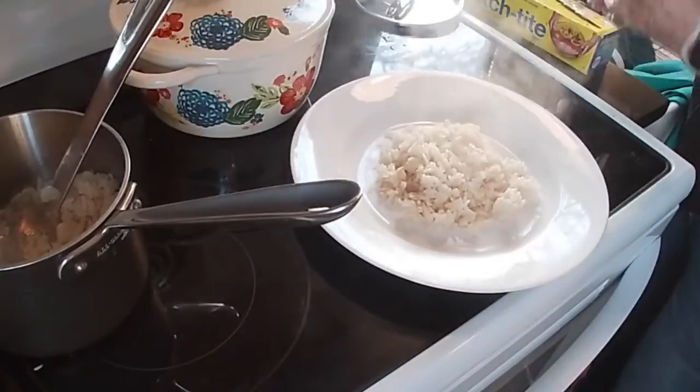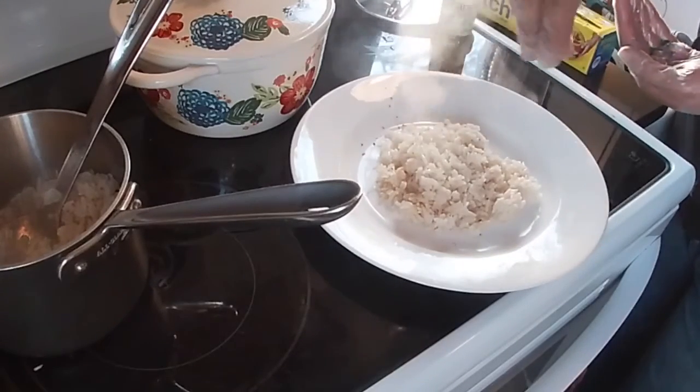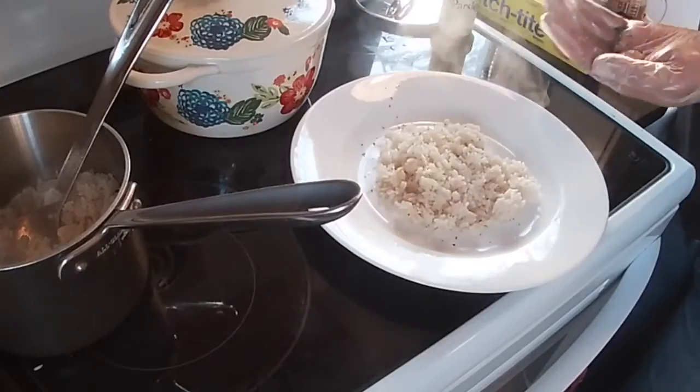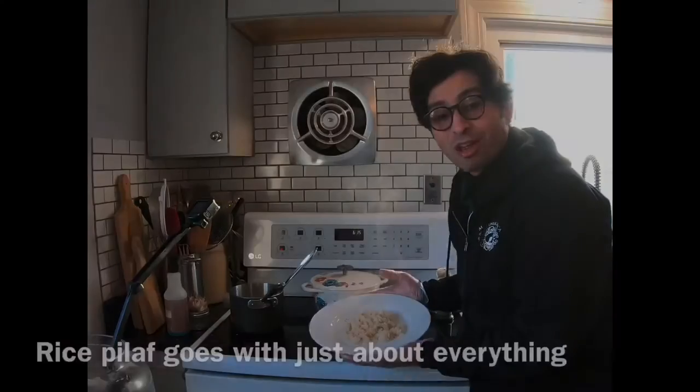You can finish this with a little bit of parsley, just to make it look colorful and beautiful. And there you have it — rice pilaf.